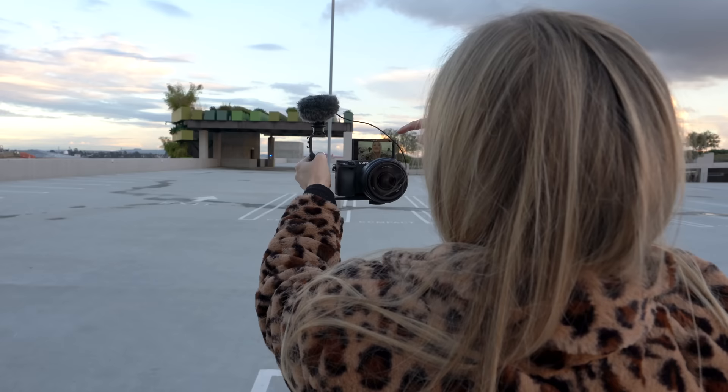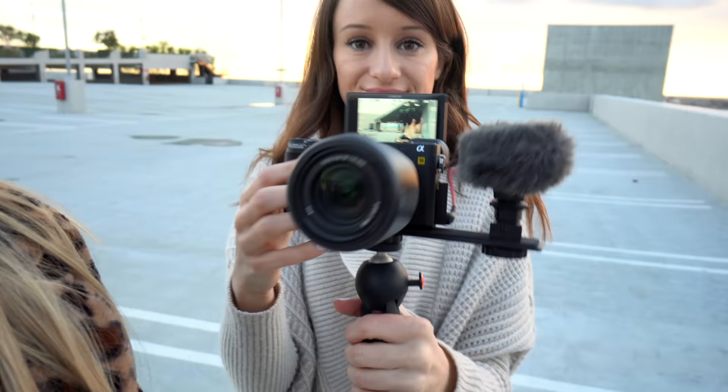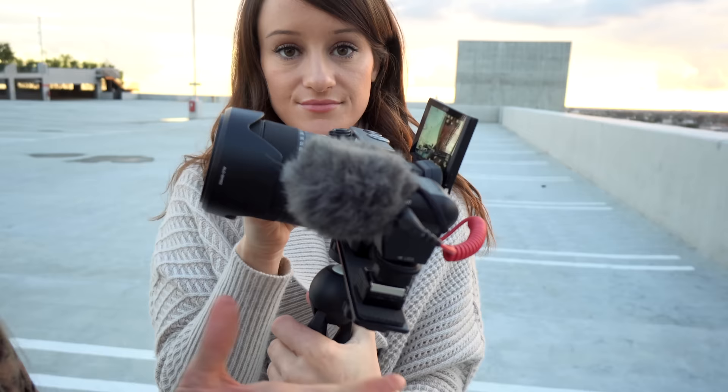Jenna also has a very interesting setup — she's got the flip-up screen, and this is kind of a side option which I really like, because I love being able to hold my camera from the bottom. I like both options. It's gonna be interesting to see what you guys end up doing.